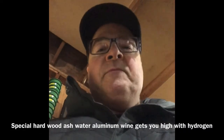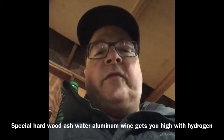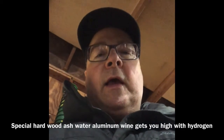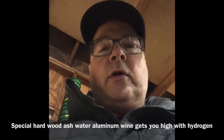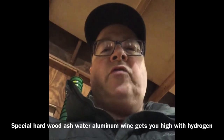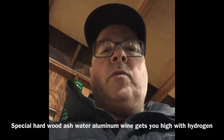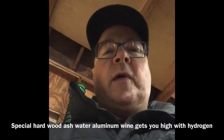It's Reckless Retiree here and I am going to conduct a little bit of an experiment — whether the ash water, the hardwood ash water, in other words a mild lye, will make some hydrogen.